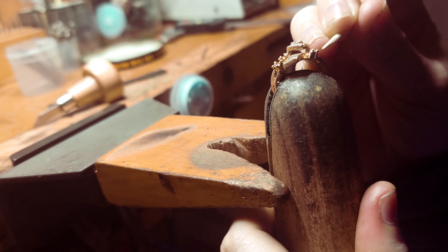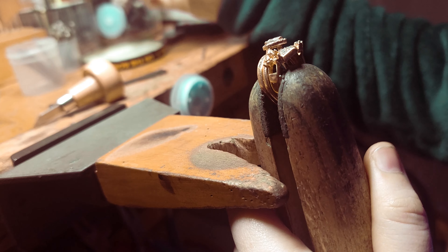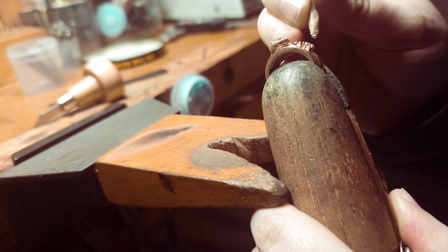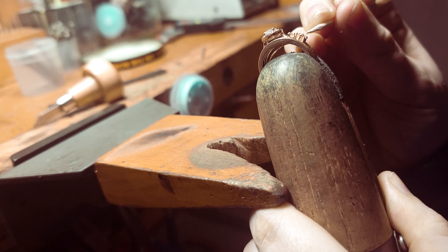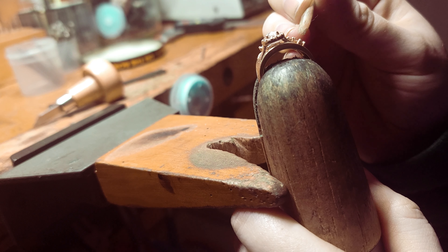All right, I got the first one set — it's all nice and tight, which is great. Now let's do this second one. All right, setting it in there — see how well it fits. I think it's kind of close; I think I'm going to cut a little bit more.